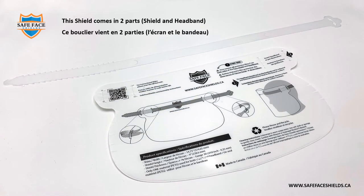This shield comes in two parts, a shield and headband. Ce bouclier vient en deux parties, l'écran et le bandeau.